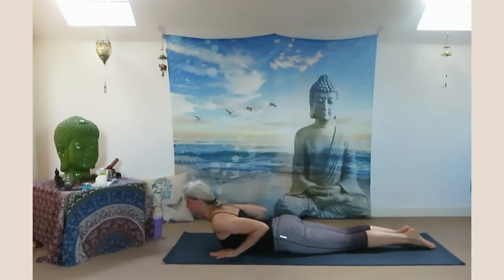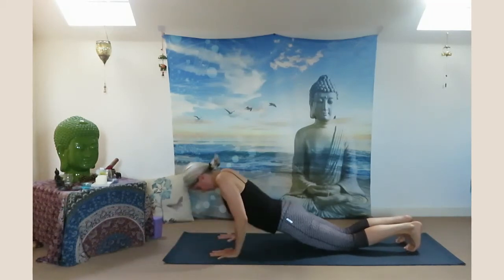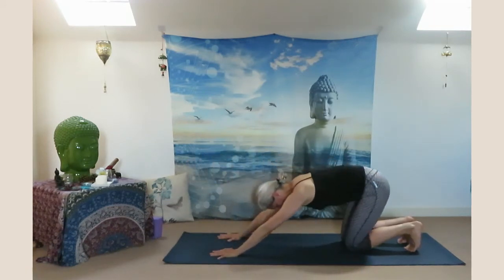One more inhale look up, strengthen the spine. Stretch the chest, shoulders, abdomen. Firm the buttocks. Exhale place your forehead back on the floor. Slowly push yourself up, sit back in child's pose.